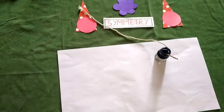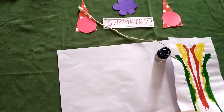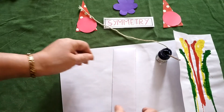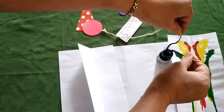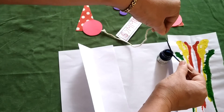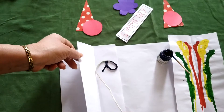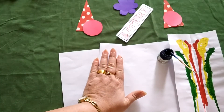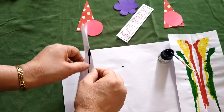Let it dry and keep it aside. Next one is the ink string pattern. Again you require one sheet — fold it in half, open one side. On that one side you need to place a string that is already inked. Remove the extra ink if possible. Whatever way you want to arrange this string, place it, then press it with one hand from the left.